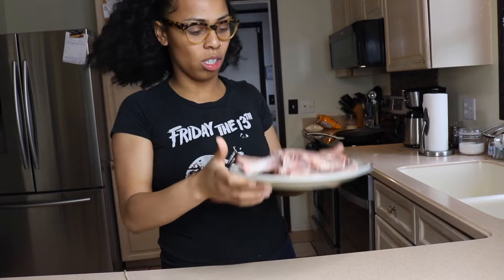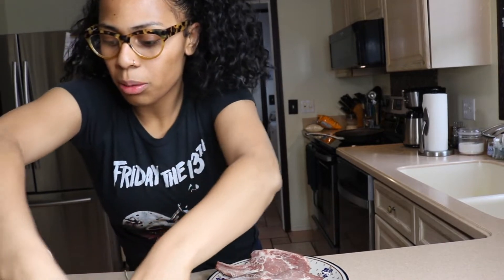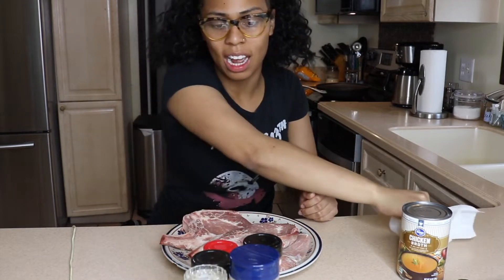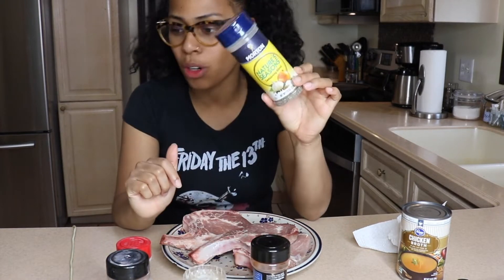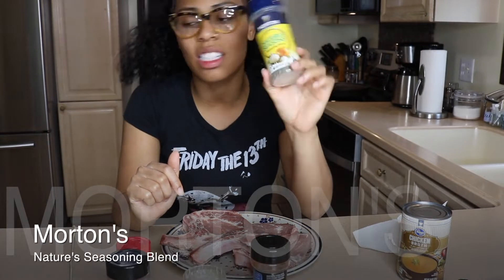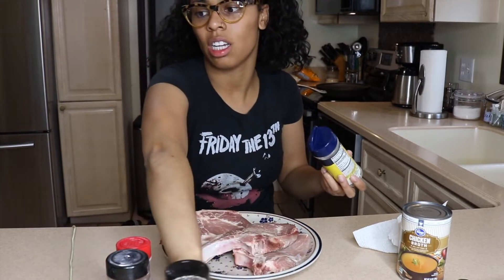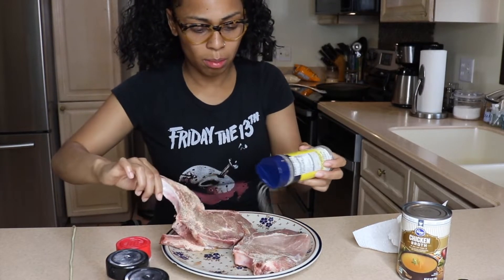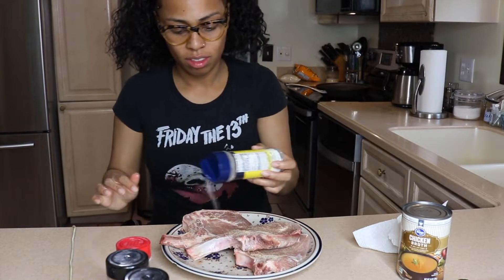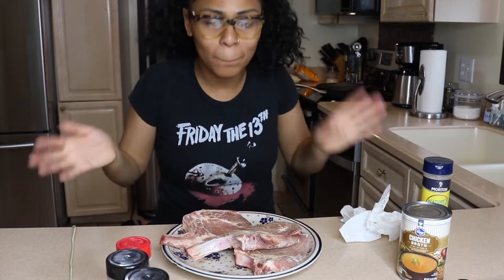I already rinsed these pork chops off, so we're gonna start with that. My seasonings are right here. Sorry if I'm kind of crooked. I'm probably only gonna season one side of them because if you season both sides it makes it a tad bit salty. So I'm gonna use this first seasoning — this is the Nature's Season seasoning blend. I'm just gonna sprinkle that on one side of the pork chop. People are so against eating pork chops. I'm gonna eat pork chops till the day I fucking die.